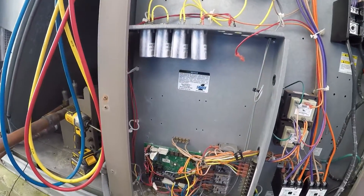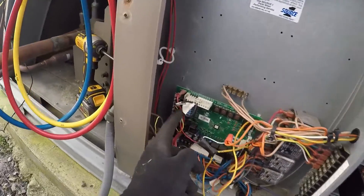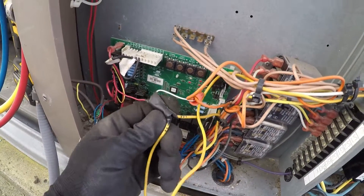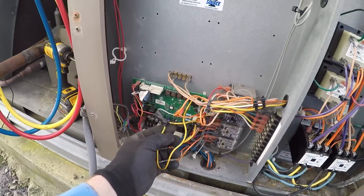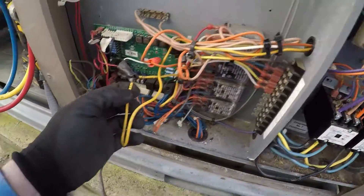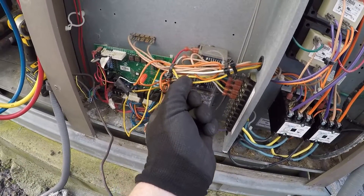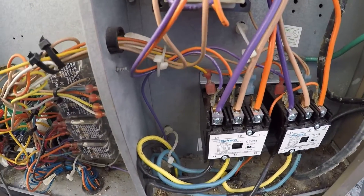They have Y1 going to Y1 and then jumpered from Y1 over to Y2. You can do that if you want 100% cooling all the time. But here's the big problem: there's a jumper wire from the Y1 terminal — under some tape I haven't opened yet — going to wire 247 and 201. Wire 201 looks like it calls the condenser fans, but let's follow wire 247.